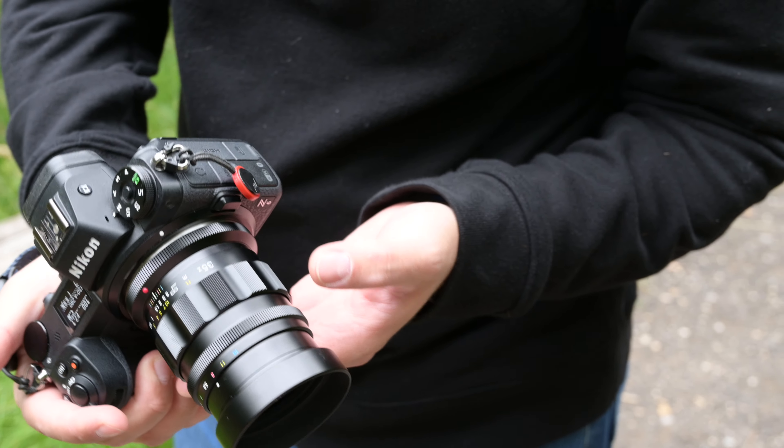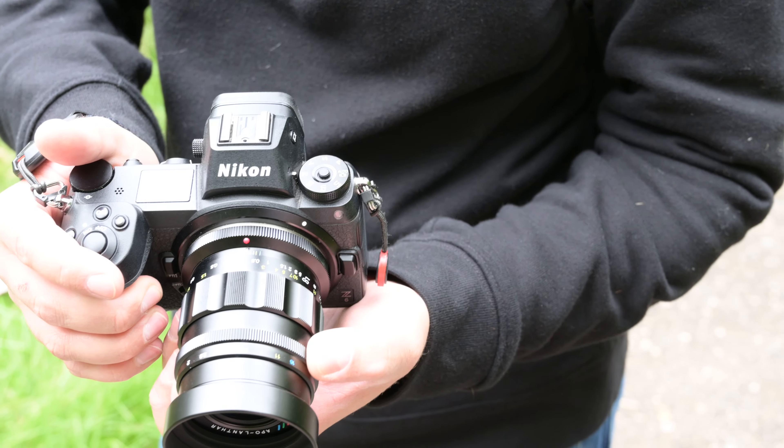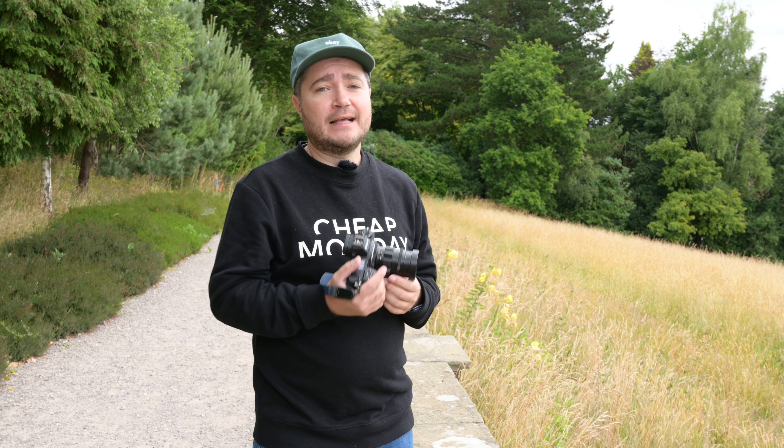It takes you back, slows you down, makes you think about a shot more than just spray and pray. It's for a certain type of photographer — not one who wants to just press the button and have the shot there. If you want to think, you want to create, that's when you buy something like this.